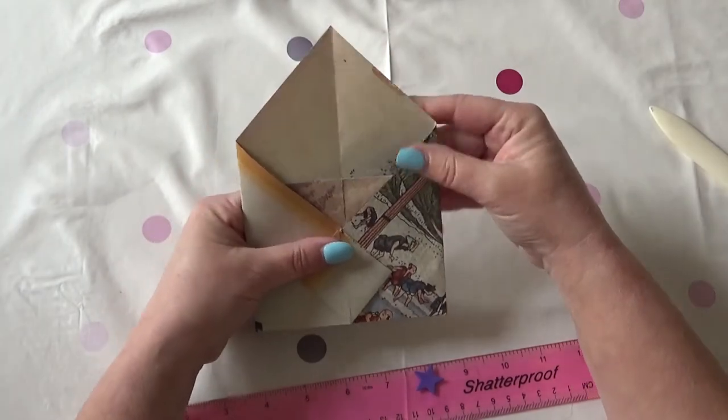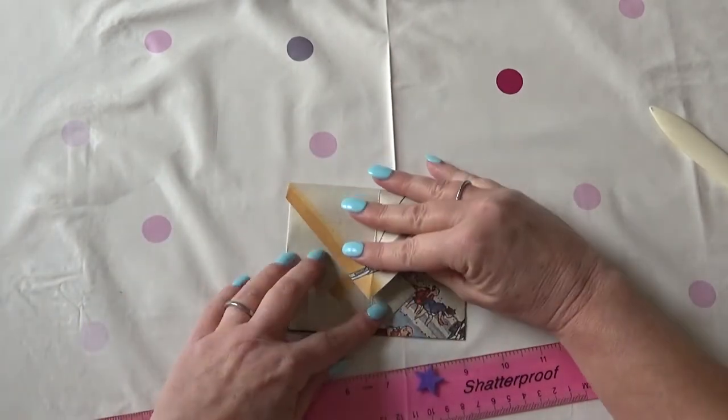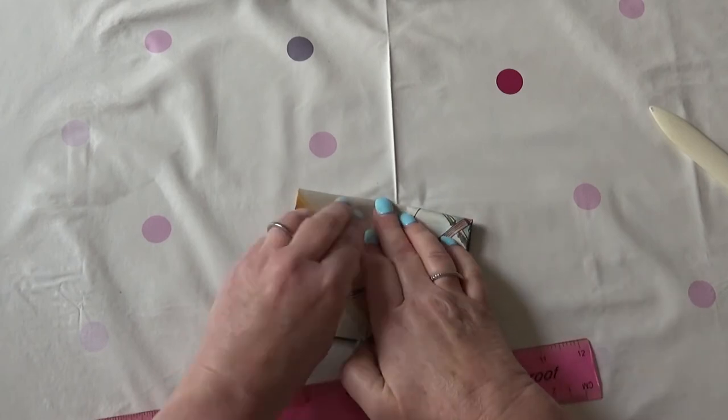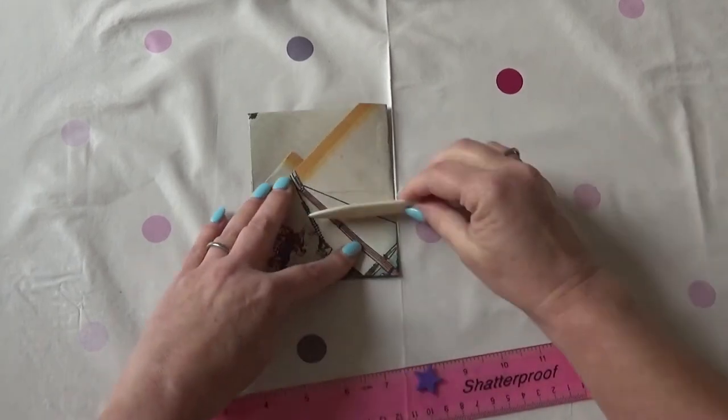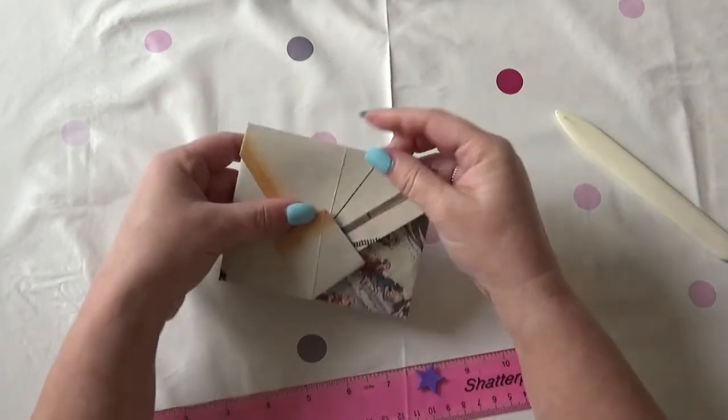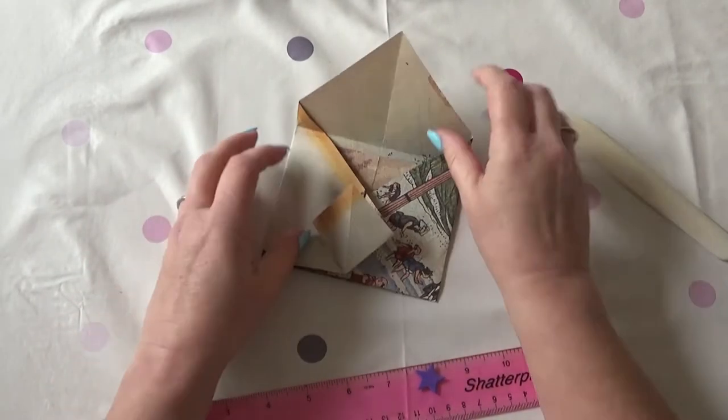See, it really looks like an envelope already. Then you fold down the top so that the point doesn't go into the bottom of the diamond — it leaves a line and it just looks more effective that way. And then you pop that inside and there it is, your envelope. How easy is that?